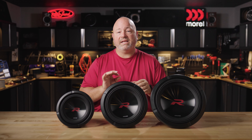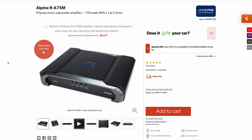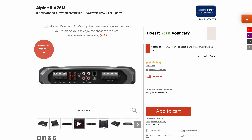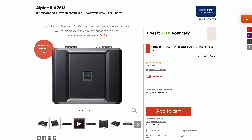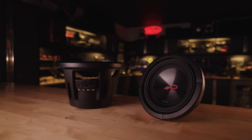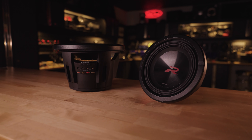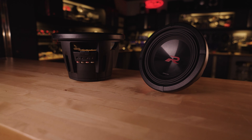Give them all the power they can handle — we recommend as close to 100% of the maximum RMS that these subs will handle. In fact, they're a really good match for the Alpine RA-75M, which is a mono sub amp that puts out 750 watts at 2 ohms. So if you're just getting one sub, like the 10 or the 12, that one amp will be perfect. Get the dual 4 ohm voice coil models, wire them in parallel, and you'll have 750 watts pushing these subs to their max.